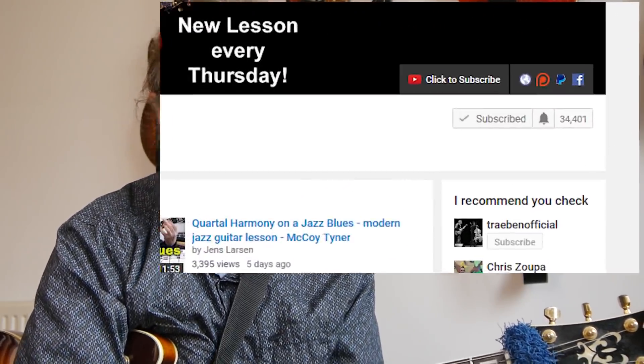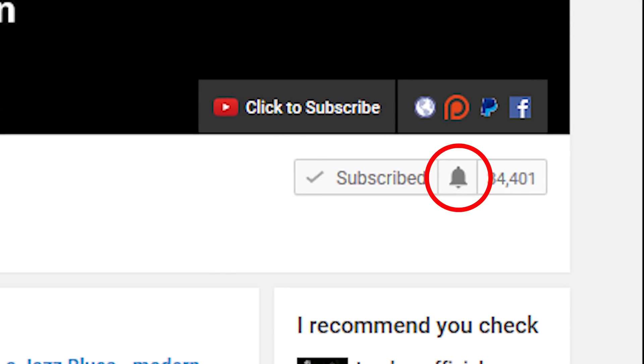If you want to learn more about jazz guitar, improve the way that you solo, or check out some interesting arpeggios or chord voicings, then subscribe to my channel. If you wanna make sure not to miss anything, then click the little bell notification icon next to the subscribe button.